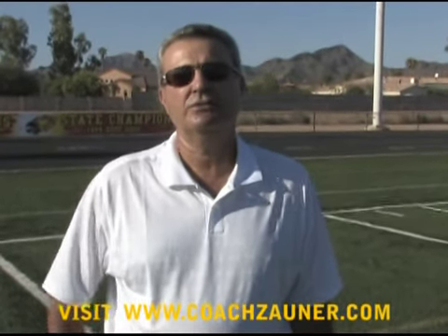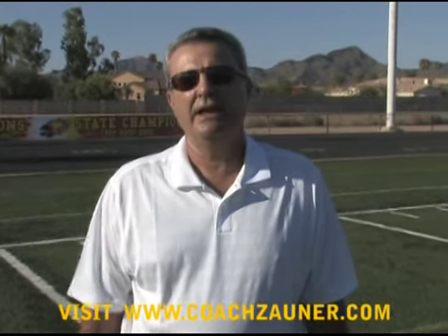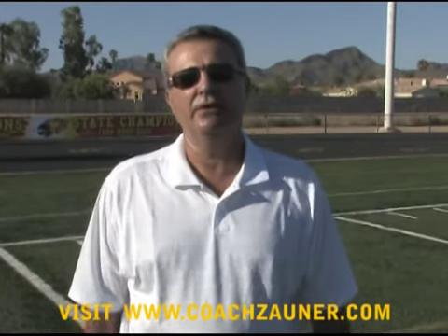We're here in Scottsdale, Arizona doing a one-on-one with John Ryan. John punted for the Packers for two years and is now a free agent. During this video you'll see him doing drills and open field and directional punting. Enjoy John Ryan's punting video.